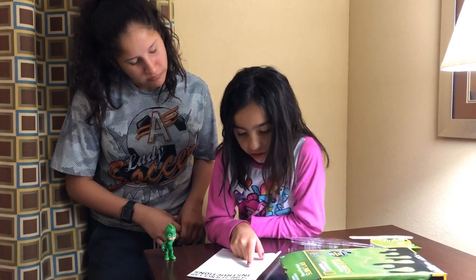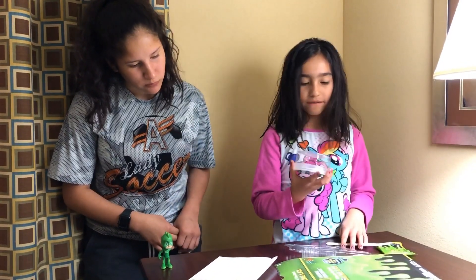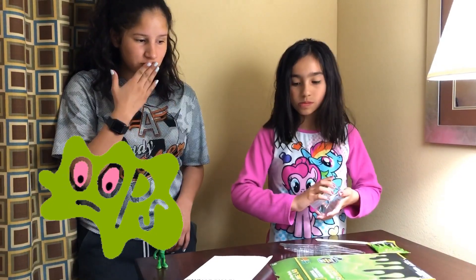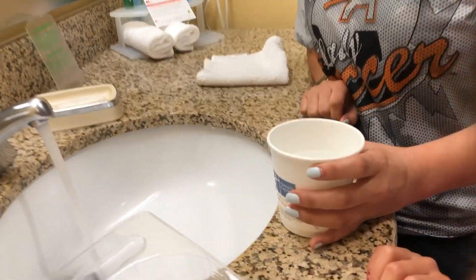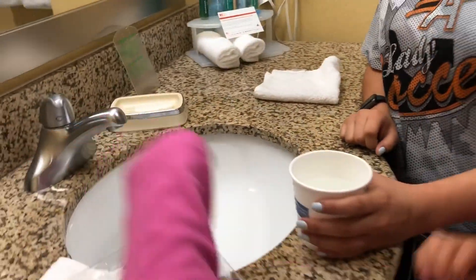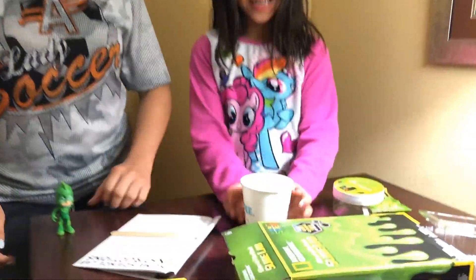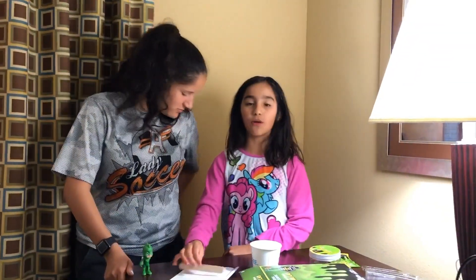Next: measure two thirds of a cup. We don't have a measuring cup — oh no. We can just guess it. Two thirds. That should be okay. So we made a guesstimate of the two thirds. And the reason why we have to put warm water is because if we put cold water, it's going to lead to more clumping later.